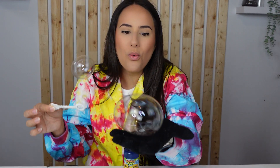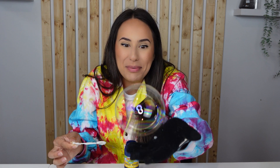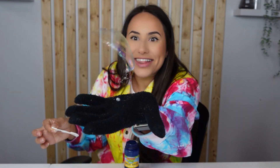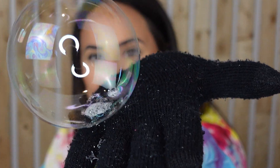Let's get bouncing some bubbles. Whoa! So big! Look at that big bouncing bubble! Pop! Remember what I said about the oils on your hands? They will make the bubble pop faster. Watch! Pop!